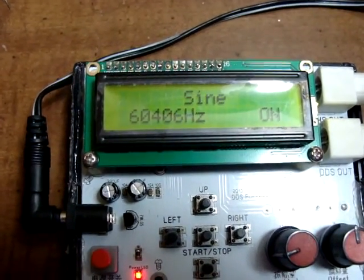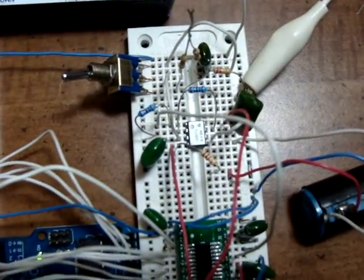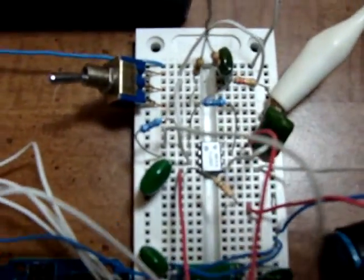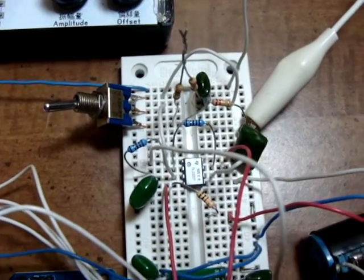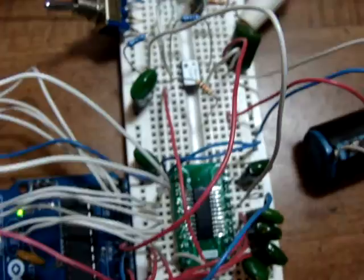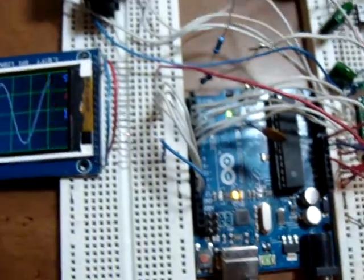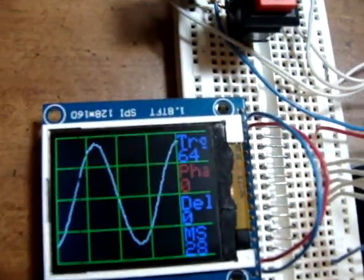This is Bob Davis 321 with my latest Arduino scope setup. We're running 60 kilohertz through a TL082 032 dual op-amp, TLC 55 tan analog to digital converter, 16 megahertz clock, Arduino Uno, and an Adafruit 1.8 TFT screen.